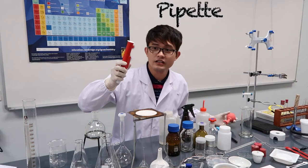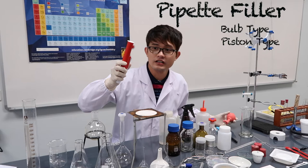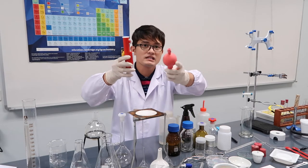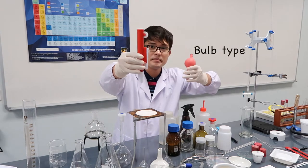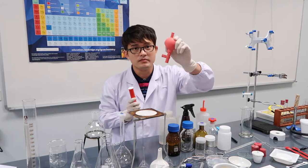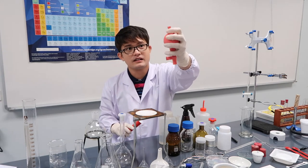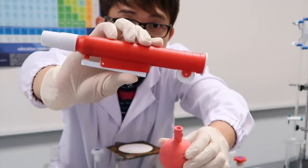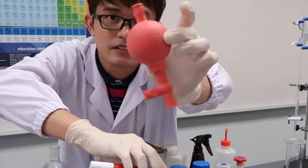This is a pipet filler. There are two kinds: there's a bulb pipet filler and a piston pipet filler. I prefer the bulb type because it's easier to use. Here are both — the piston pipet filler and the bulb pipet filler.